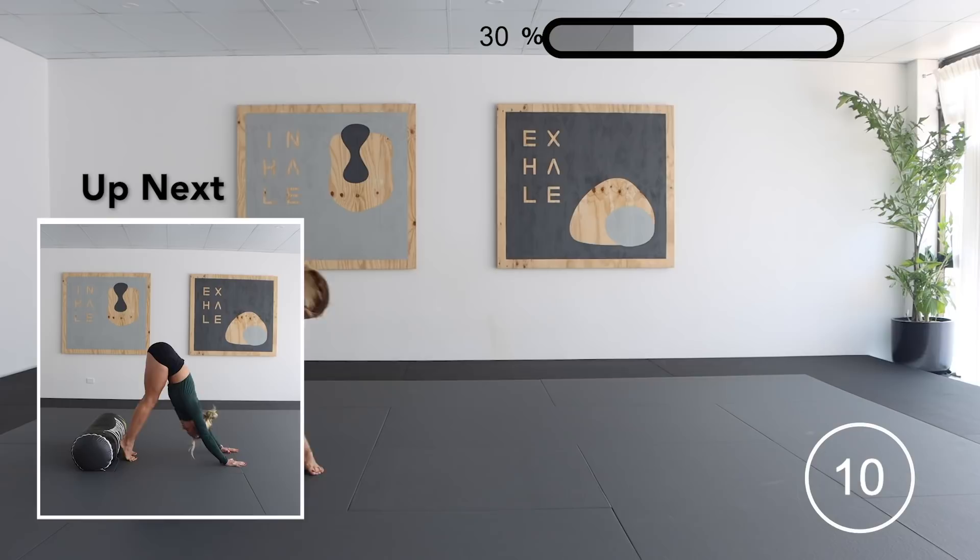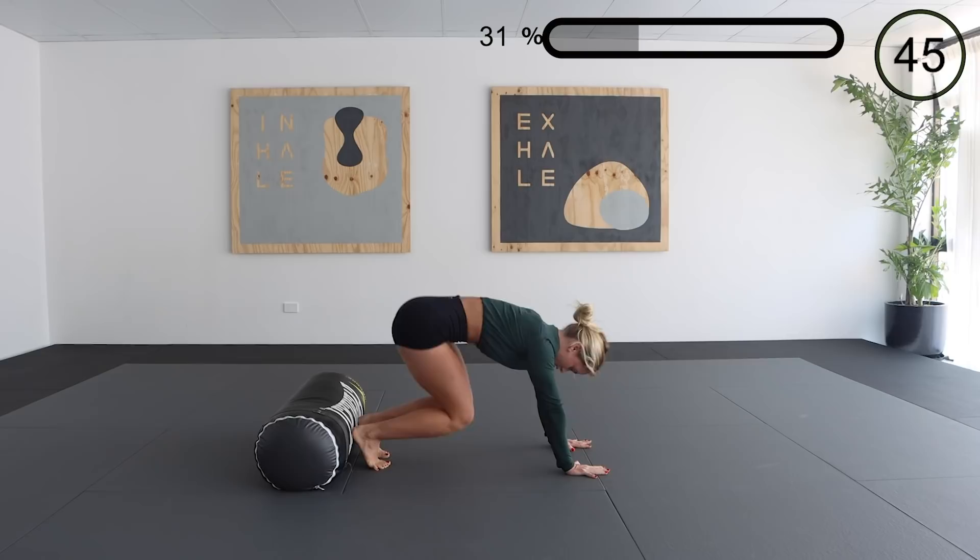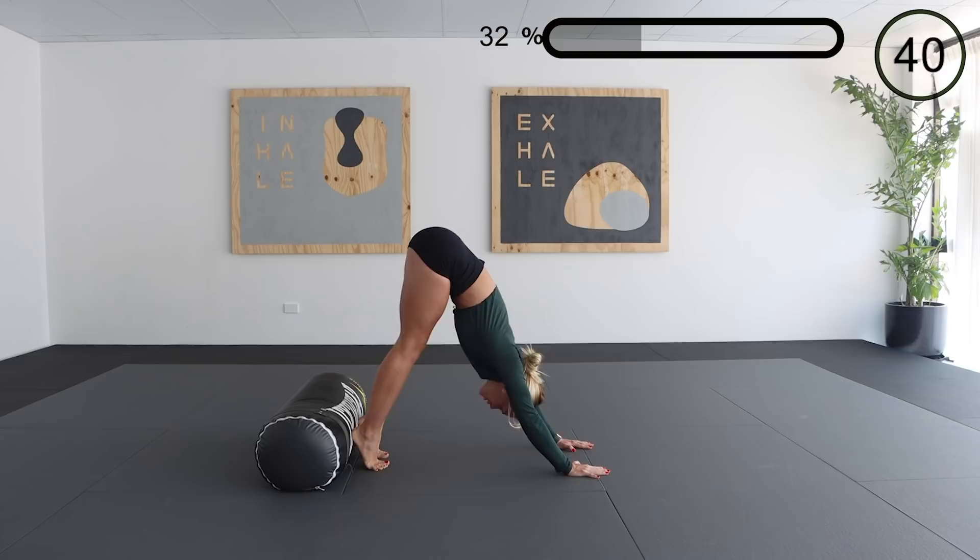Next up we have a sprinter extension. I'm not sure of the real proper name for this exercise, however this is what I like to call it. Making sure that when you're coming through, you're extending out through the shoulders, and when you're dropping down, you're allowing your knees to very softly touch the ground, controlling it through your quads.